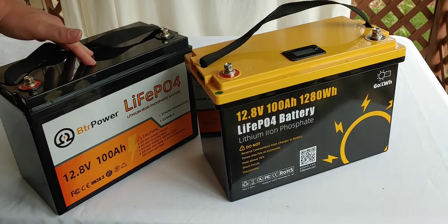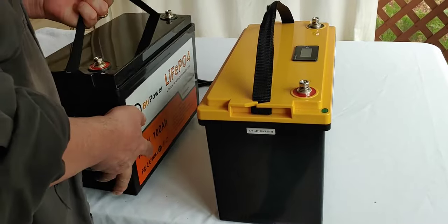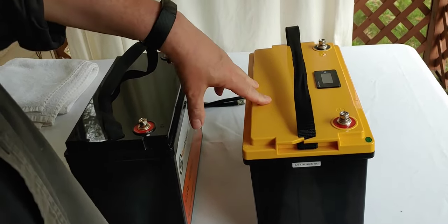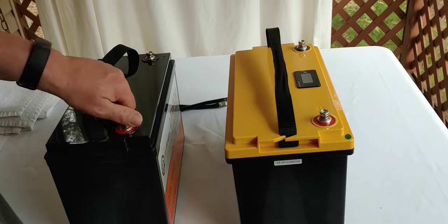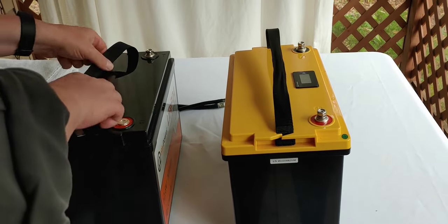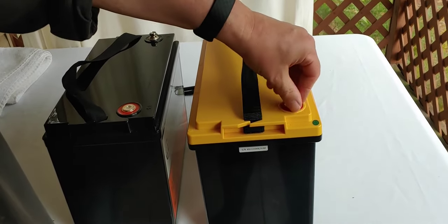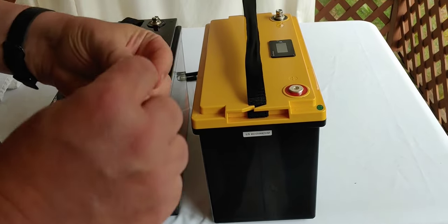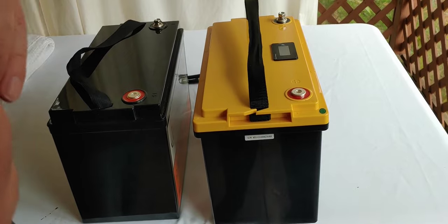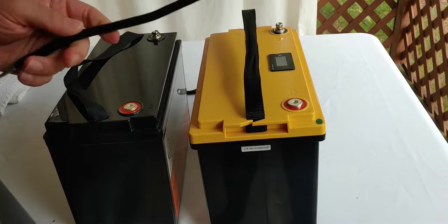Each one individually charged all the way up, then let it sit — which has already been done to these. Now, to do parallel: each battery together is 12 volts, and when we put them together they will remain 12 volts, but they will have the amp hours of both combined. So both of these are 12 volts and 100 amp hours each. When we're finished, it will be 12 volts, 200 amp hours — it will double your time.